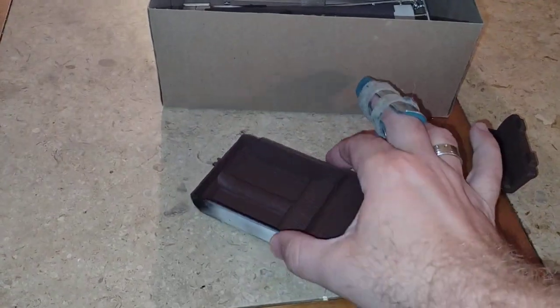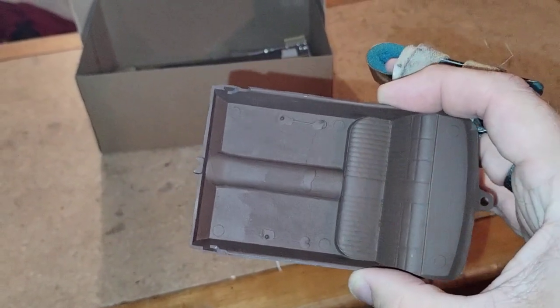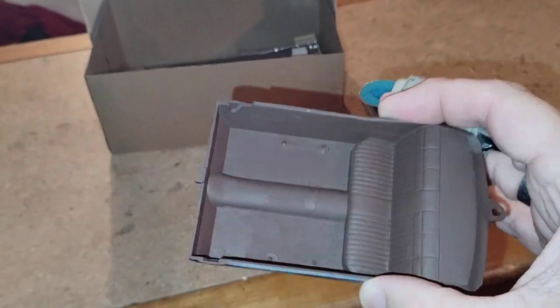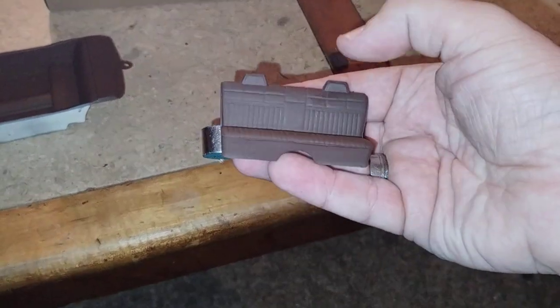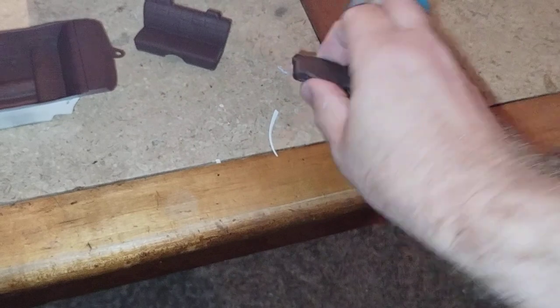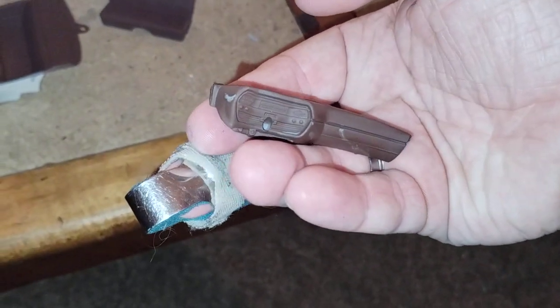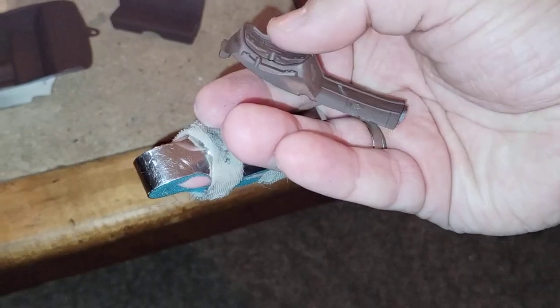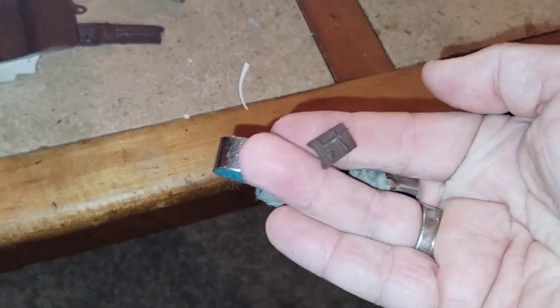First off, we changed the interior from gray — which it originally was — to a flat brown by Tamiya. This is the front bench for it; I thought it looked a lot better that color. The dash is also in that color, and we just got a steel dash insert decal for that.